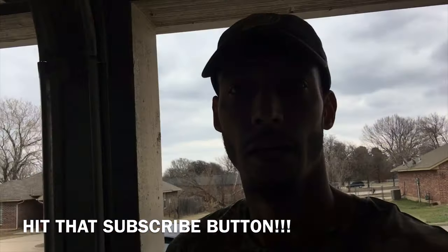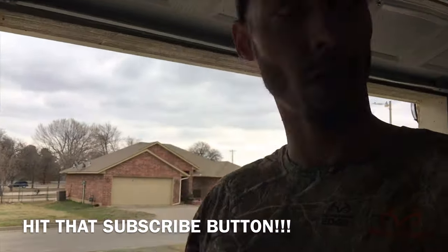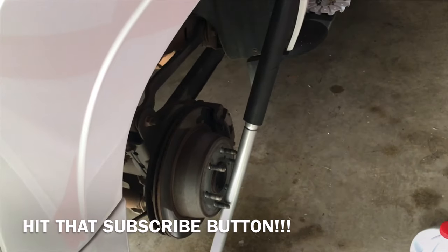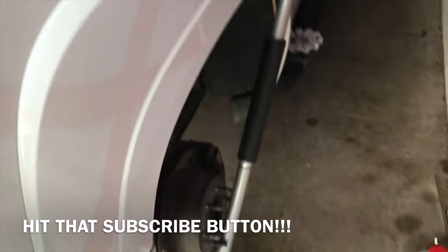Man, I wish this Tahoe was out the way so I could have more room, but of course I can't move it because one of my wheels is still at the shop — one of them is cracked.